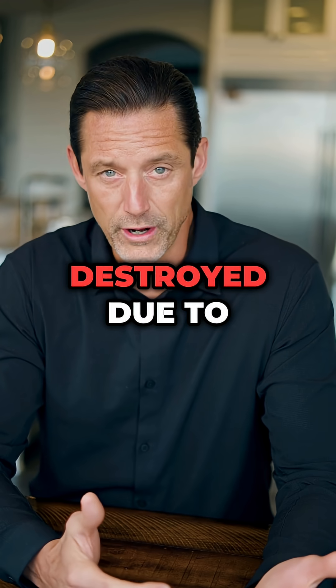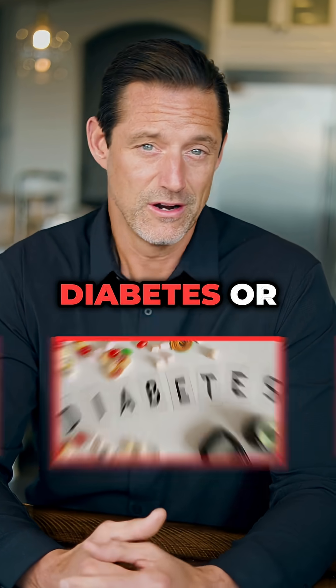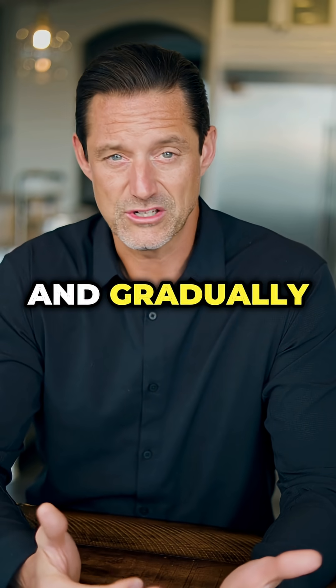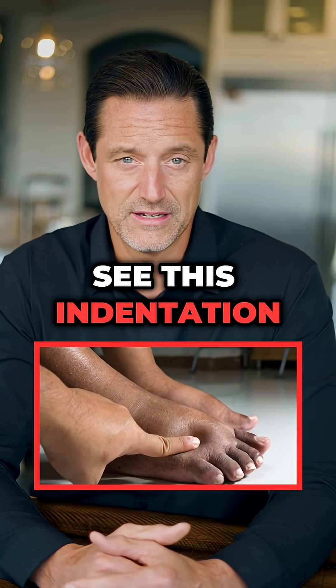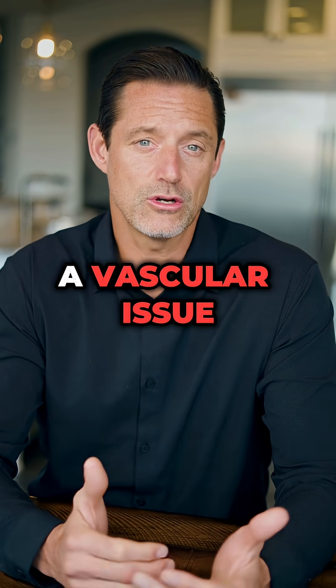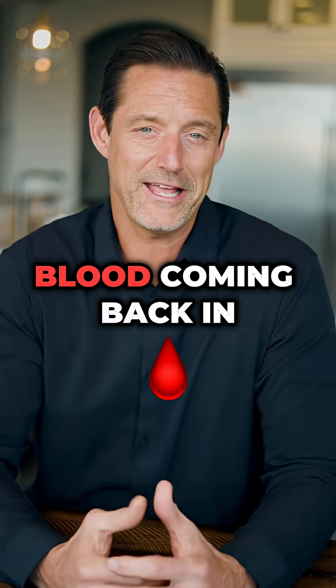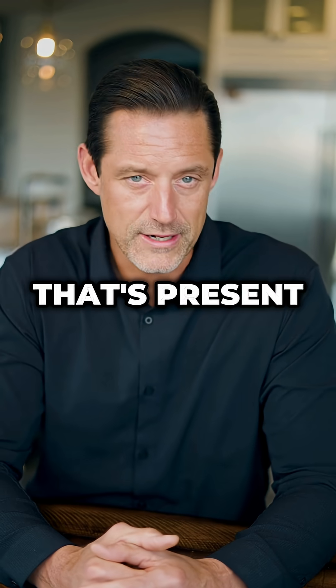If this blood flow is destroyed due to diabetes or chemo radiation, the nerve suffers and gradually starts to die off. The reason you see this indentation is because there's a vascular issue — a decreased blood flow — causing the indentation, because there's not enough blood coming back in to remove it.